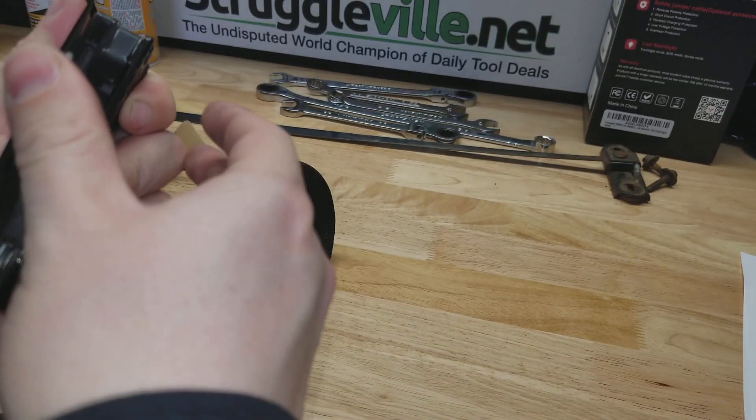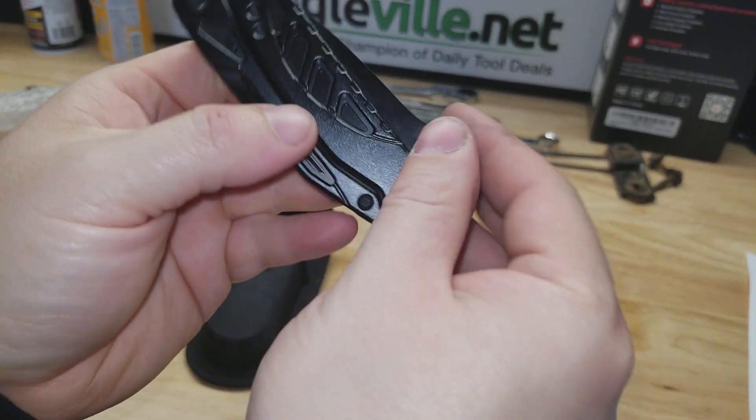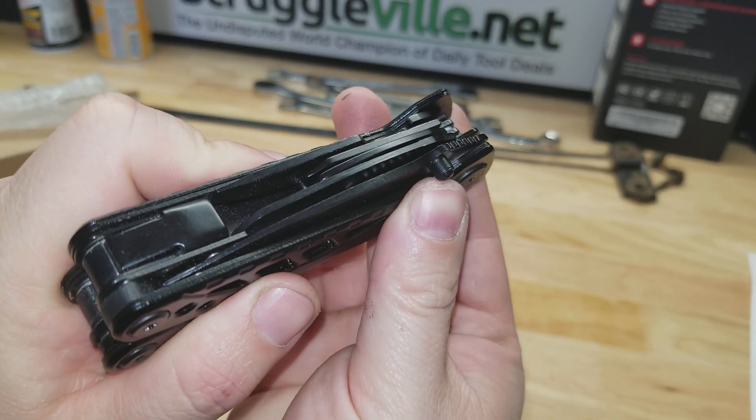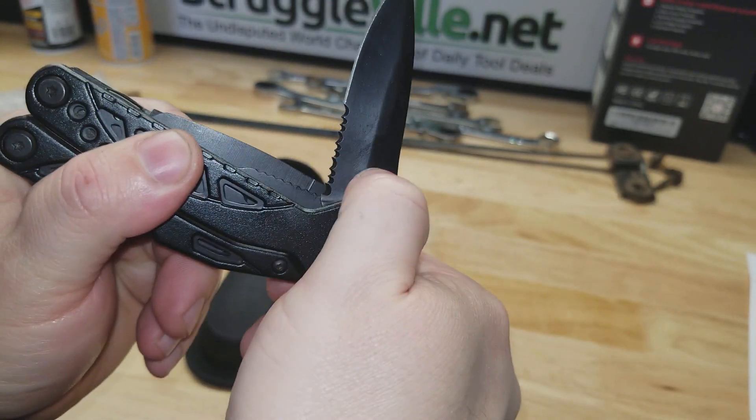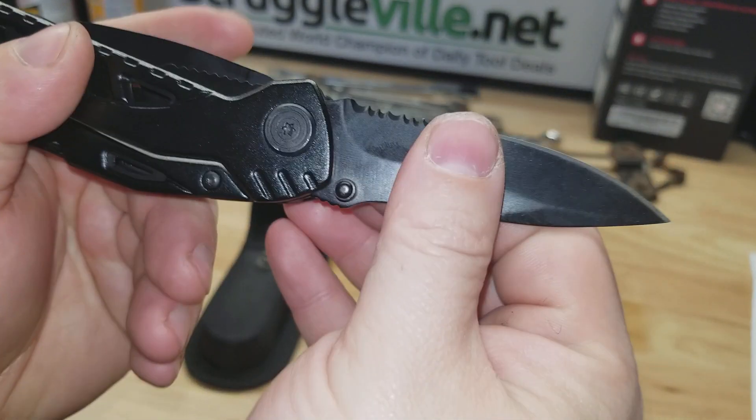Let me put all these other ones away before I stab myself with something. On the other side here, you can see you have the thumb stud and it locks back for the knife — you can see the little lock mechanism there.